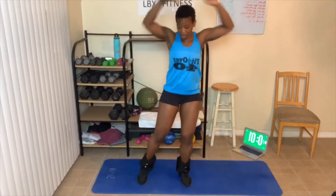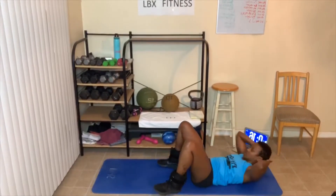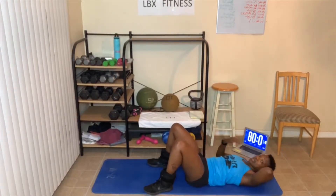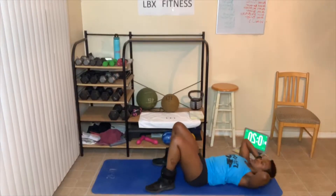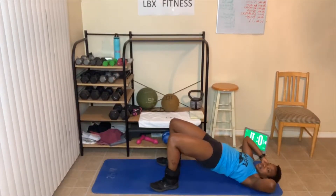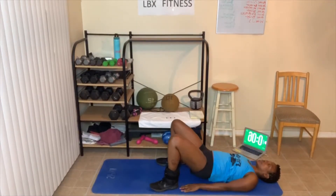Modify your jumping jacks if you need to; if not, do the full ones. Here we go — 20 crunches, let's go. Keep that lower back on the floor, which means you have to tilt your hips up towards the ceiling to take that arch out of your lower back. Bridges. Almost done — this is the last round. We're about six minutes into this workout — short, quick, and fast today. Leg raises next.